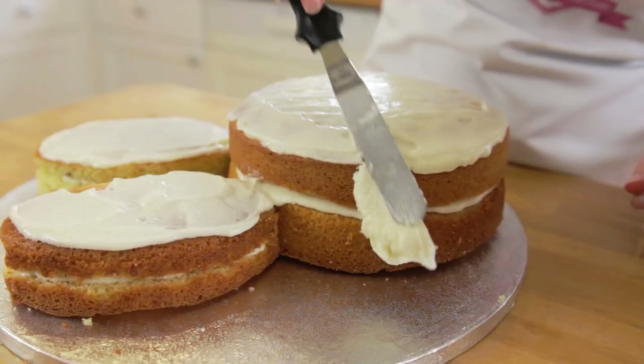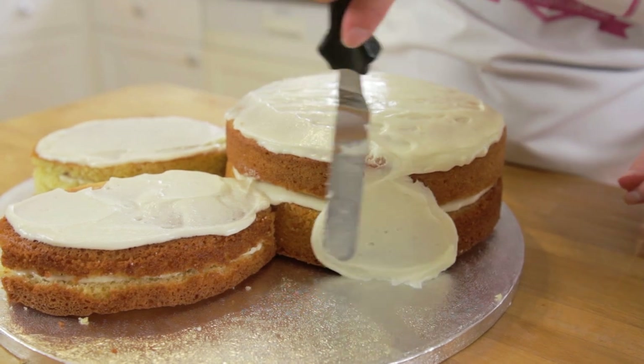Simply spread over your buttercream and try to make it as smooth as you can with a palette knife.